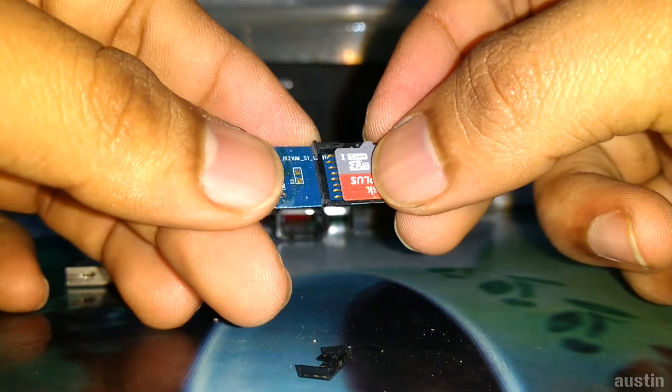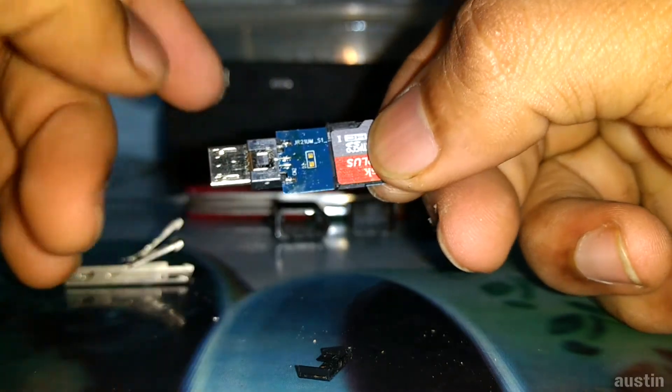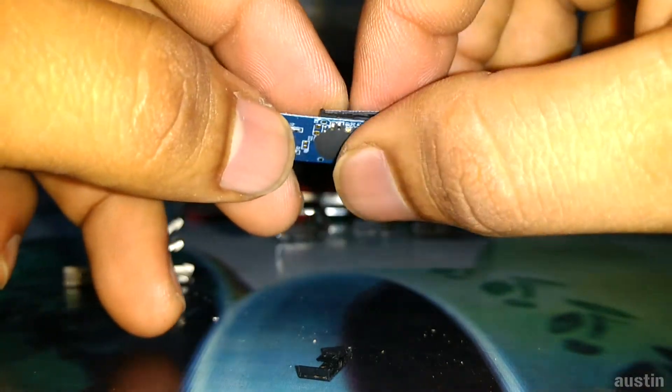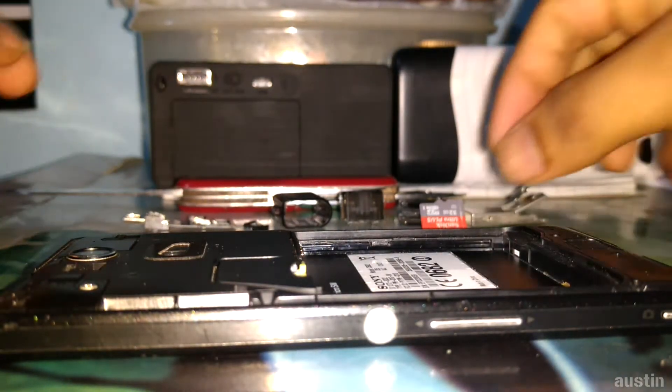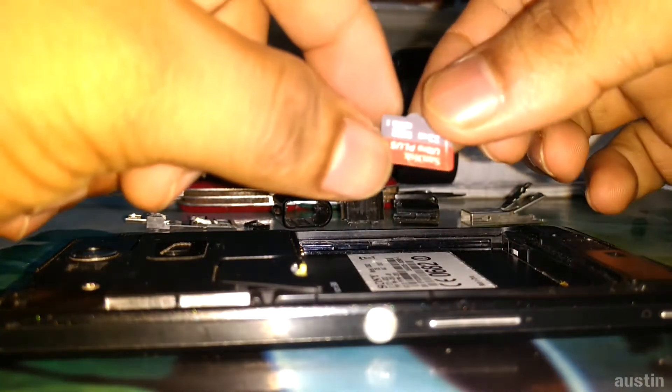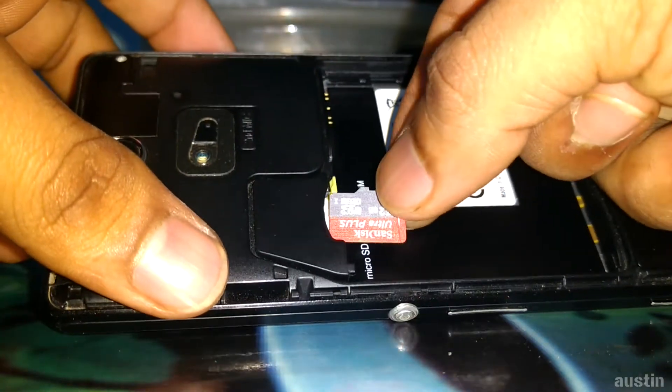So far so good — we've handled the caps, the plastic cover, and the body of the pen drive. We've now securely removed the memory card, and I'm going to see if I can use this memory card in my phone.